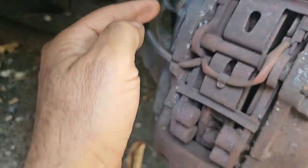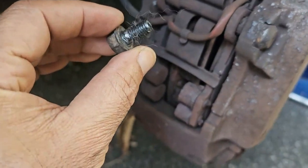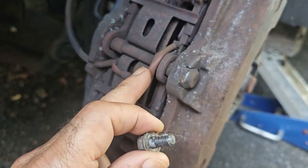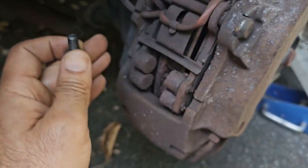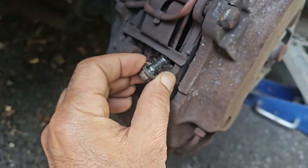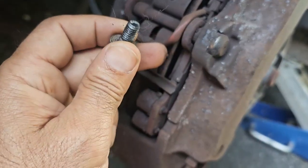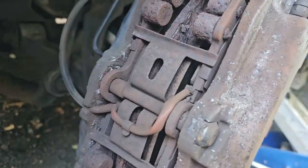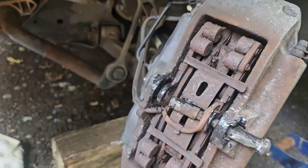I already took out this nut here, which is a 13 millimeter socket, and now I'm going to push the pin out. Once I have that out, this will come out. I already squeezed the pistons back on both ends, so these pads are pretty loose right now. Once I have this pin out, I'll have the pads removed.